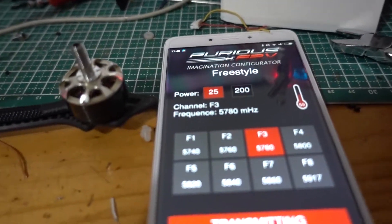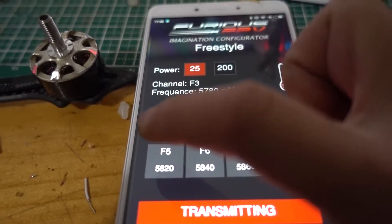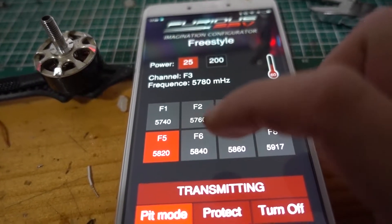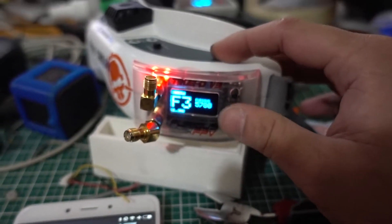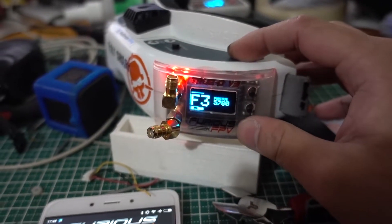Let's try one more time — now I'm going to change to F5. We have to change to bit mode first and then hit transmit. Bing. Yep, the previous channel disappeared.